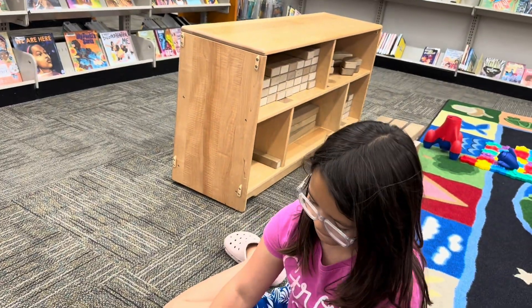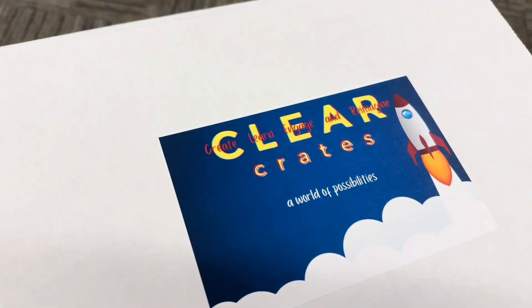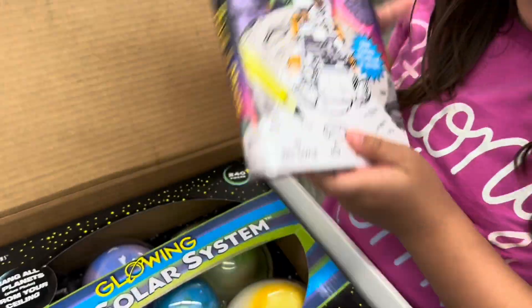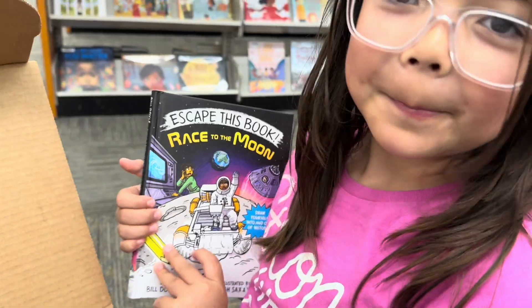Are you excited about the total eclipse? Yes! What are you expecting? Not raining! Yeah, me too — we'll see if we can see anything. So we came to the library because we don't have school before the eclipse, and look what we got — a free box! Look inside, from our public library.